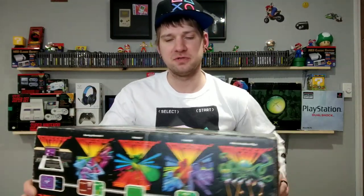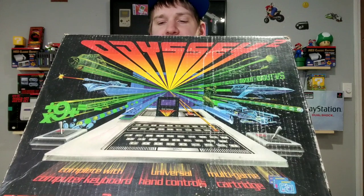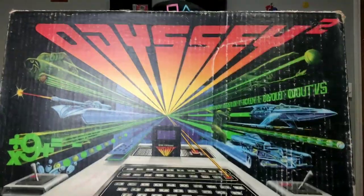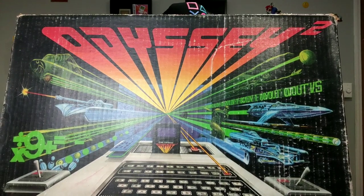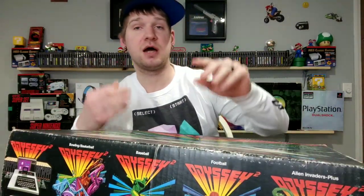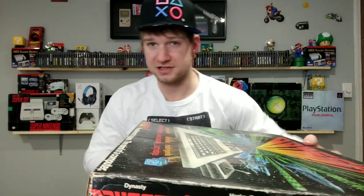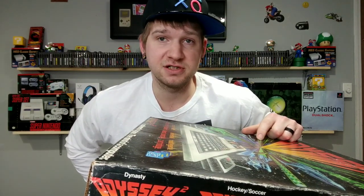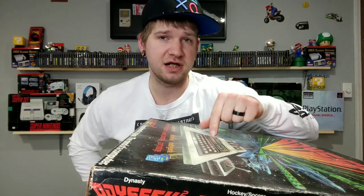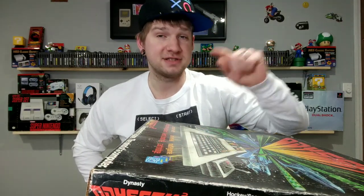We'll spin that around and do a nice little unboxing. I don't know too much about this system - this is the Odyssey 2. It was originally designed by Philips. I don't know the exact details but the Odyssey 2 came out around 1978 or '79. The original selling price was $179 - and using an inflation calculator, that's equal to about $700 nowadays.